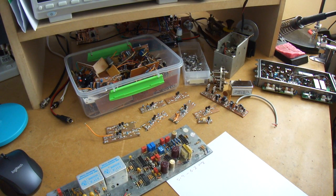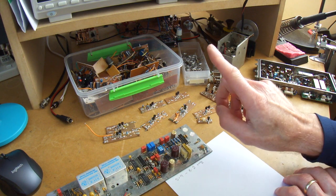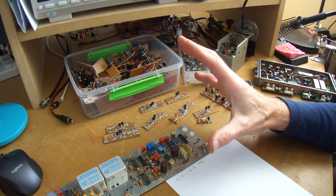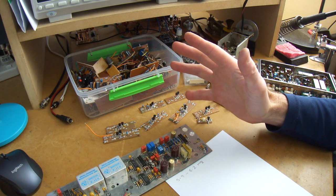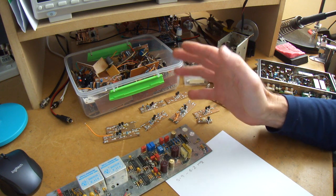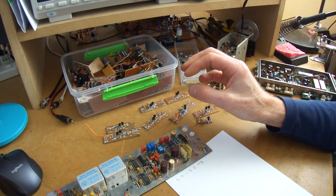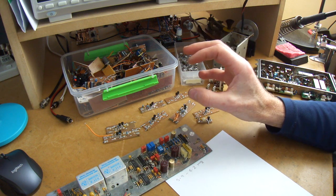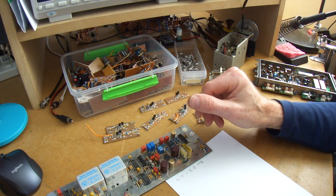G'day, it's Charlie ZL2CTM. I had a lovely opportunity to have a chat with Eric Guth 4Z1UG on QSO Today a while back. I was talking to him about a VFO oscillator I tried to build many, many years ago when I first became a ham and got frustrated — I didn't have access to oscilloscopes and couldn't see what the oscillator was doing, and it was destined to failure.